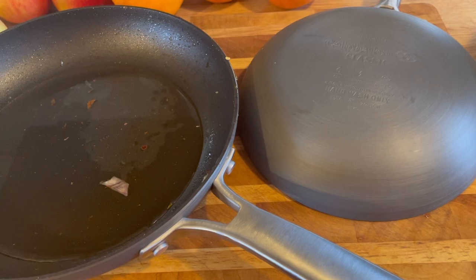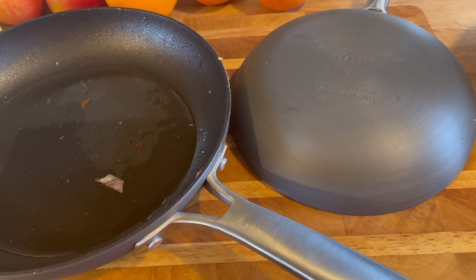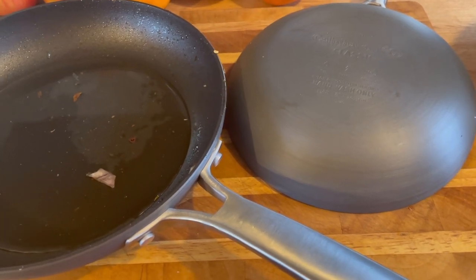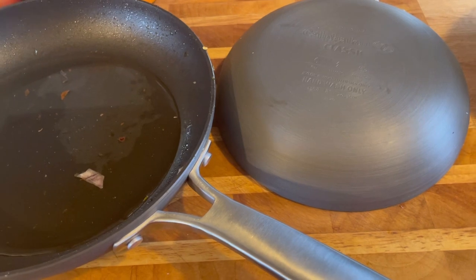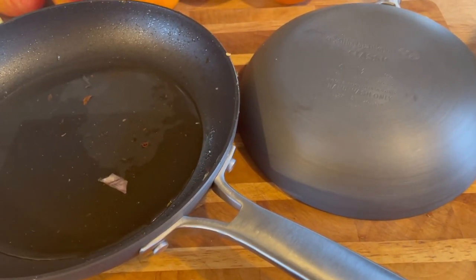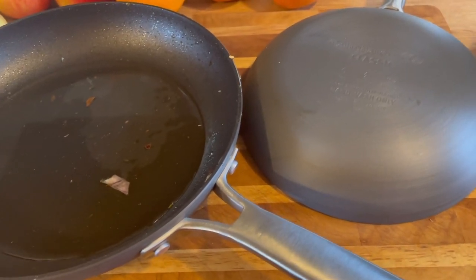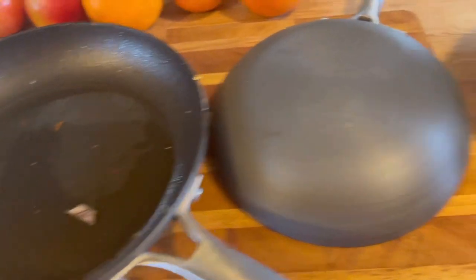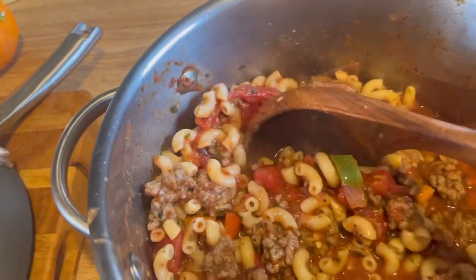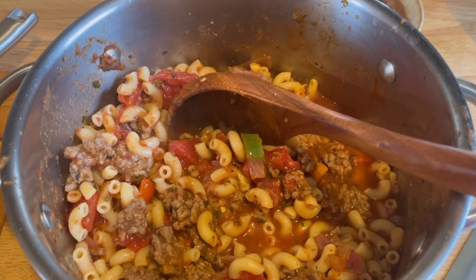Every time you guys click the like button, subscribe, or post something in the comments, that all helps me out. Give this recipe a try — it's really good. You can use that same recipe without the noodles, put beans in, and make chili — it's the same thing. Did you notice the big chunks of meat? They're not too big but they're just not little bitty tiny pieces. Thanks for watching, be blessed, be safe.